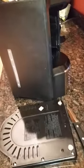So I got this stupid annoying coffee maker that beeps when it's done. I got pretty tired of hearing the beeping.